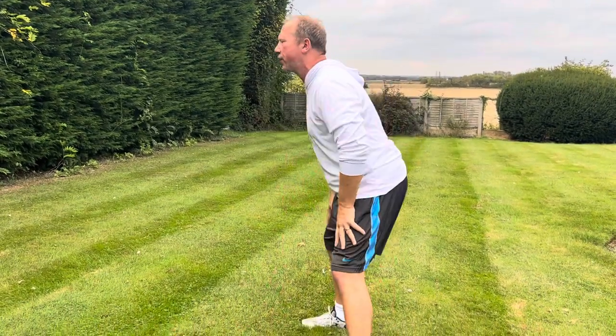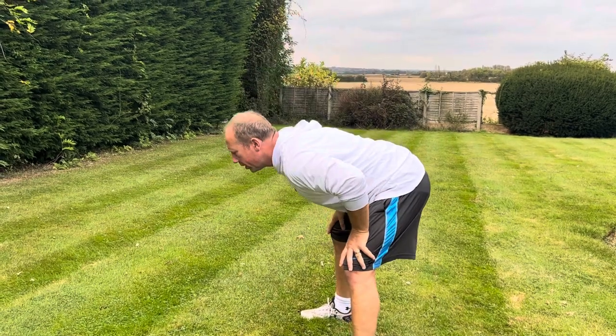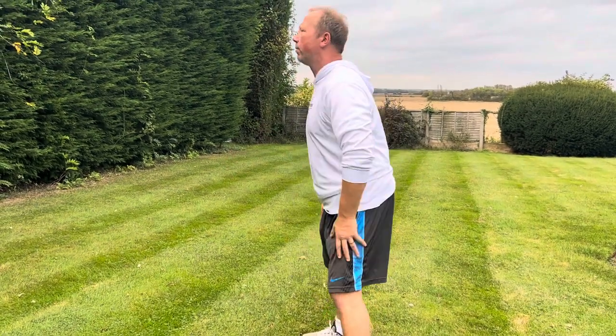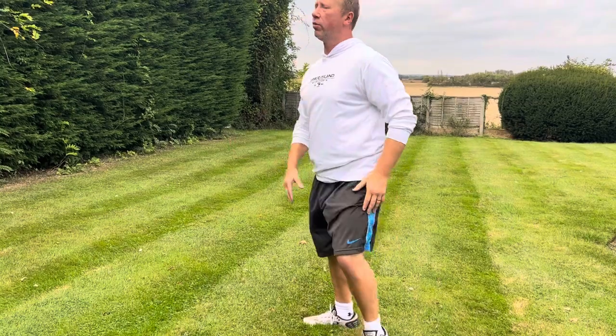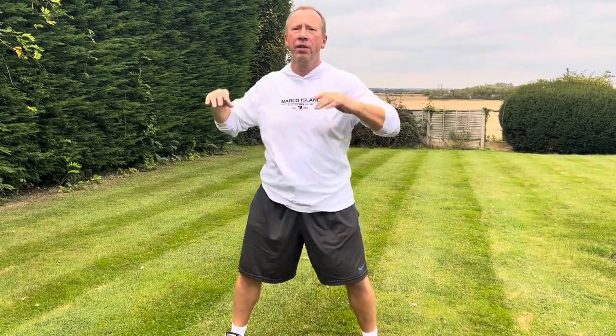From there we're going to go forward, change your hands, extend backwards — forward and backwards, one more forward and backwards. Legs apart, just twisting side to side in a body twist. Then turn it into a side bend, one up one down, just to warm up your lower back and waist.